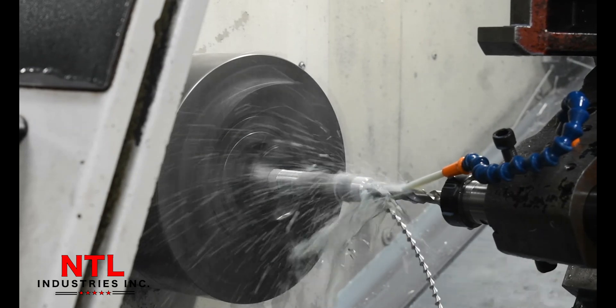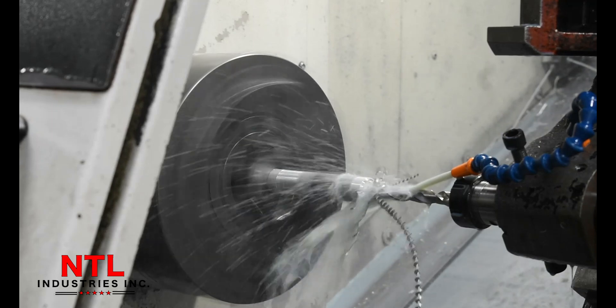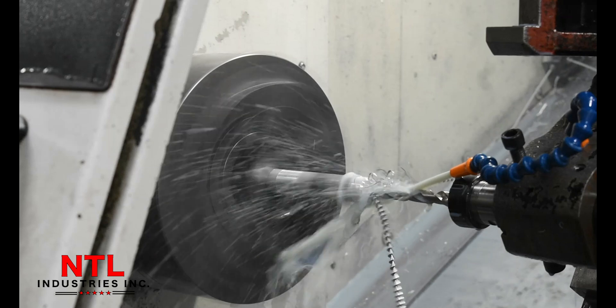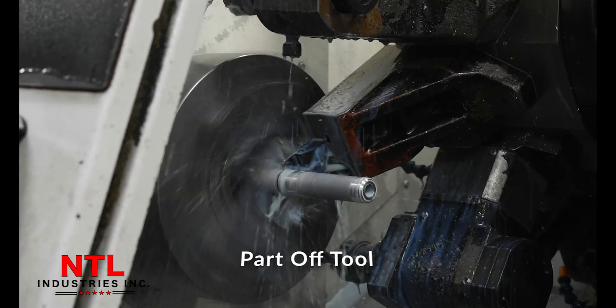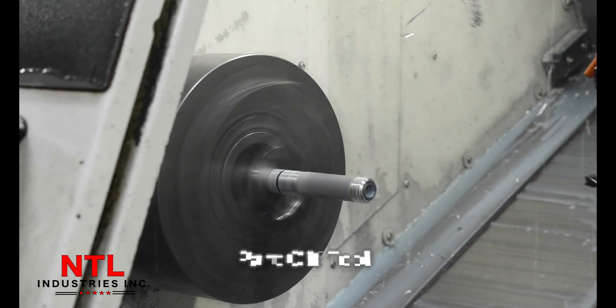We got some sweet chip action here, though. The last tool we are using is a part-off tool, which will almost go to the end of the diameter, but it does not part off this completely so that we don't dent it.